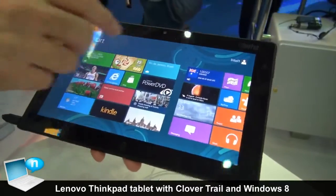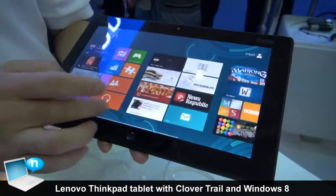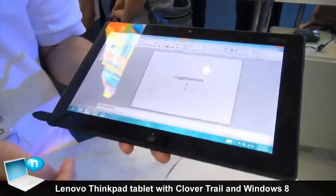This is a Windows 8 demo, and this screen shows the Metro mode. So you can zoom in, zoom out. And if you touch the desktop here, it shows the Legacy mode.